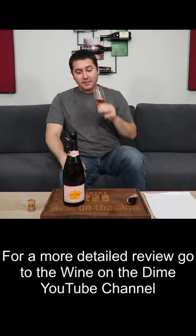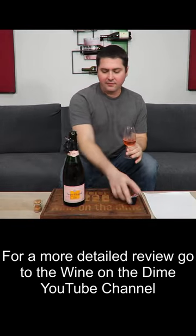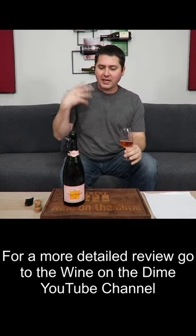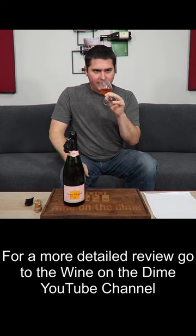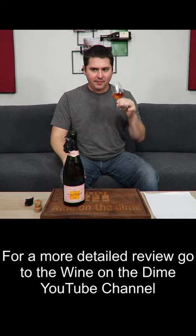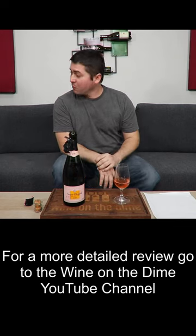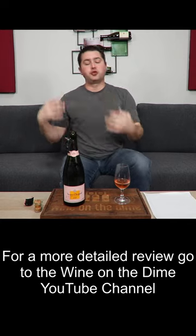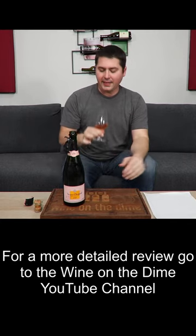On the nose, that is a very traditional method wine. I'm getting a little bit of strawberry up front, there's a little bit of red apple. There's also like a biscuit element, like a buttered biscuit. High acid, very high acid. In terms of the mousse, an extremely fine creamy mousse.